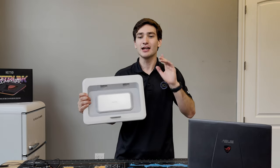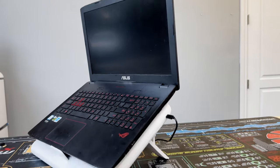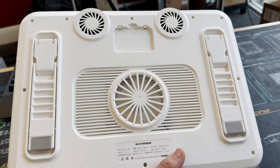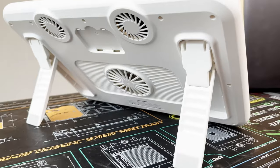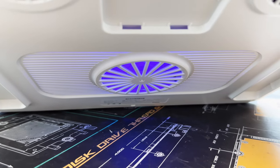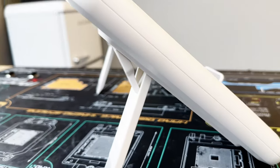Before we dive into some testing, let's check out the design and build quality first, and then we'll see how well this actually stacks up against all the other coolers we've previously tested. Starting off with the design, on the surface it really doesn't look like anything too special, as it only has three visible fans — two up top for intake and one at the very bottom — that features a blue LED, similar to a lot of other laptop coolers on the market.